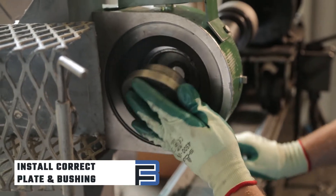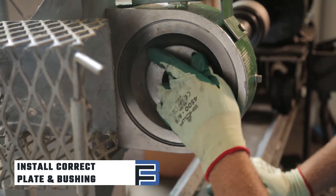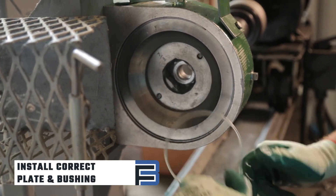First, install the correct plate and bushing into the Skidmore Wilhelm device, also called a bolt tension calibrator.